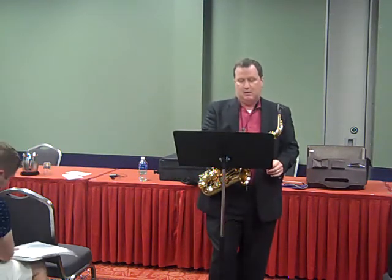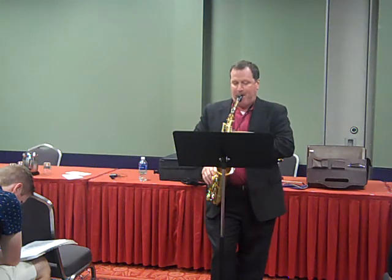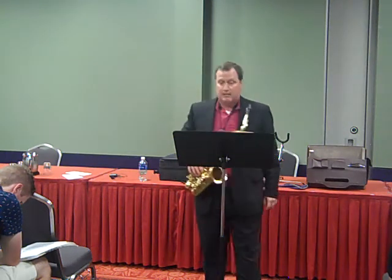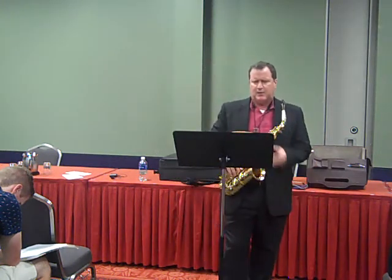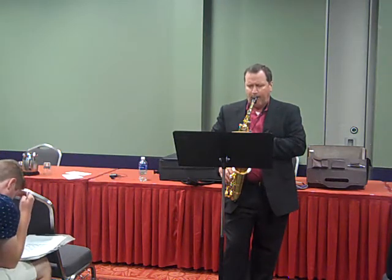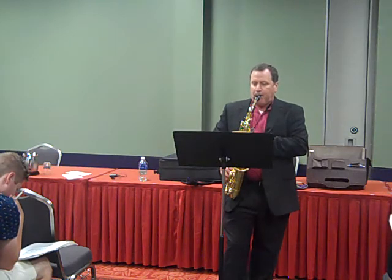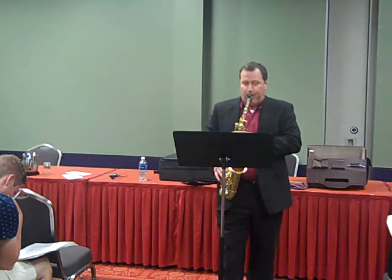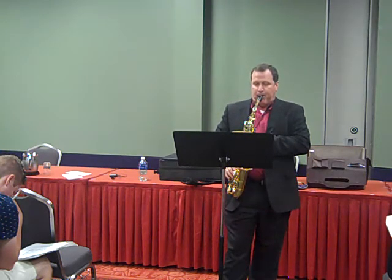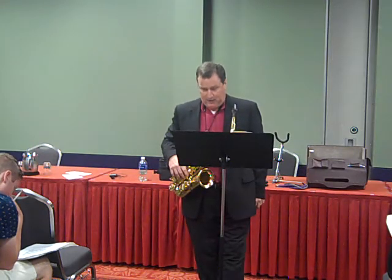Then on the very next measure, beat one, I recommend side C. Next system down, second measure — side C on beat one, then chromatic F sharp, then side A sharp. And I think that's all the key fingerings for that etude.